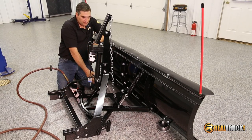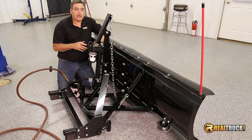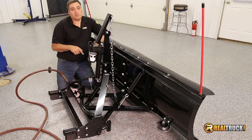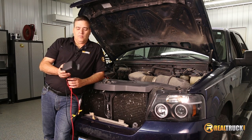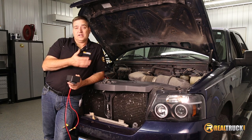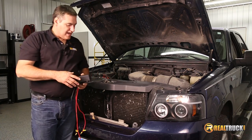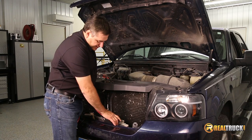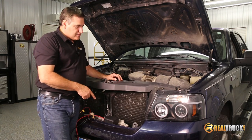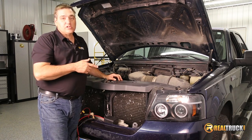We've got our springs attached and measured out so they're even. At this point we're all done putting our plow together. The next thing we want to do is bring our truck in and start hooking up our electrical so we can get this plow on the truck and ready to move some snow. We're going to take our main control unit and find a nice location under the hood to put it. Every vehicle is going to be a little bit different on where you can put it, but you want to keep it somewhere it's not going to get heat from the engine and it's going to stay cool. We've decided to mount ours right down here using a bolt from the bumper, and then we'll run our wires back to our battery.